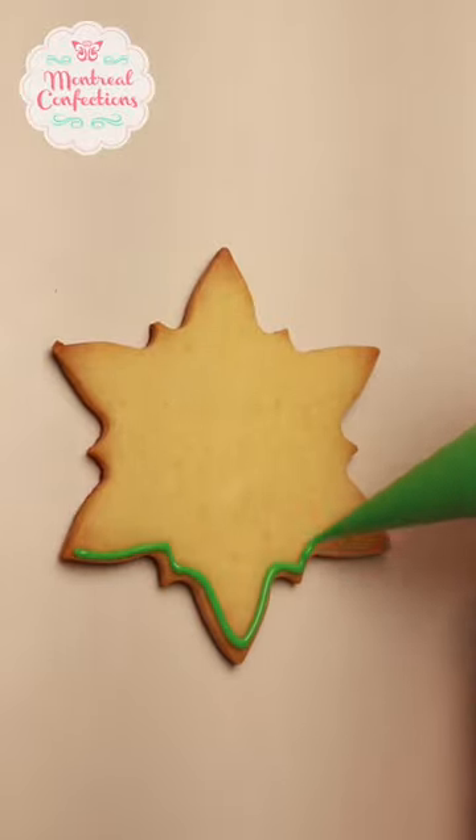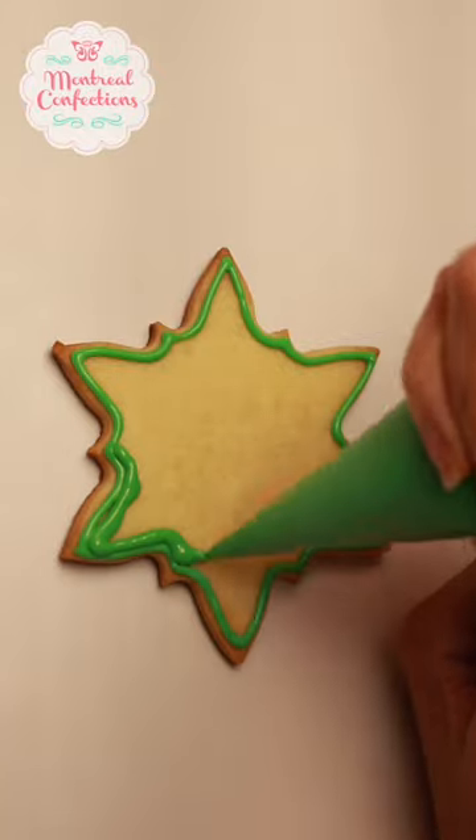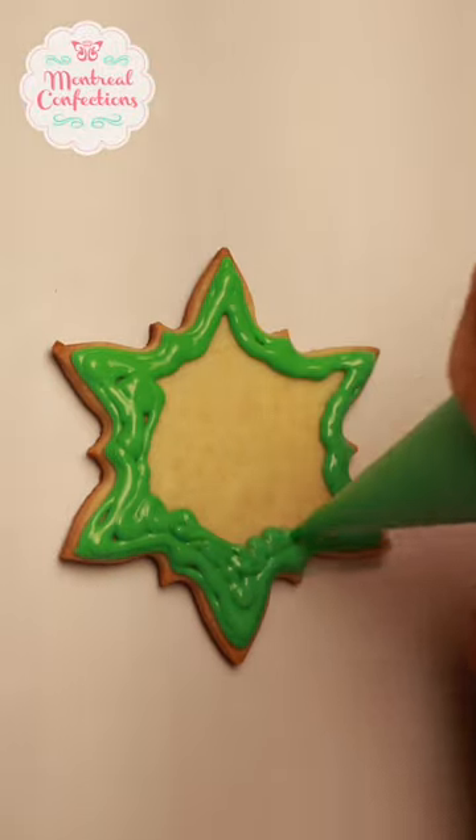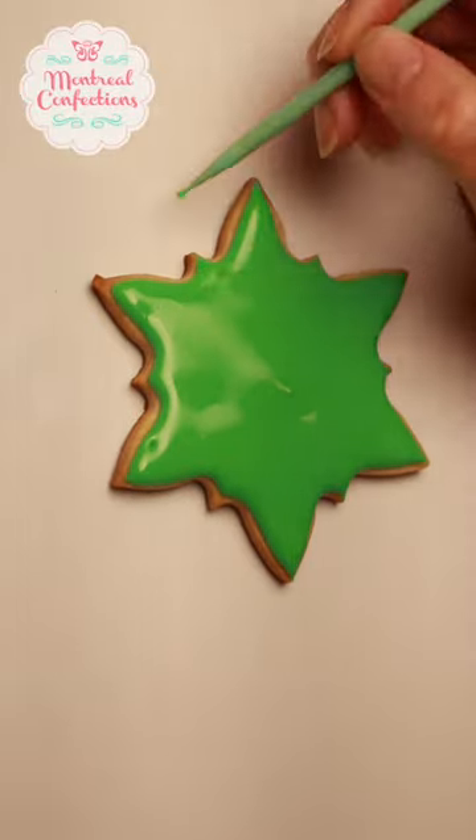Marlon here. Your snowflake cookies don't have to be white, especially if you're making them for Christmas — you can use a more festive color palette. I'm using supplies from my toolbox number three. You can order that via the link in my bio.